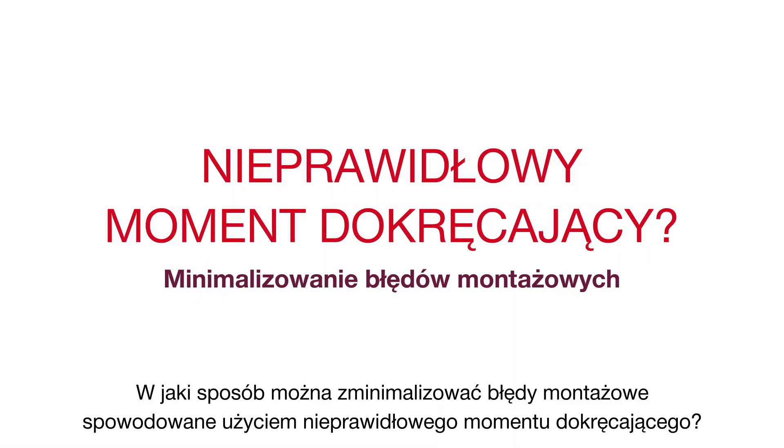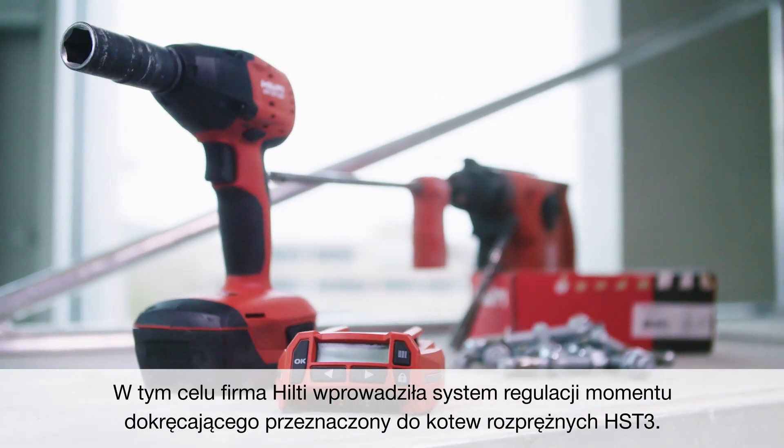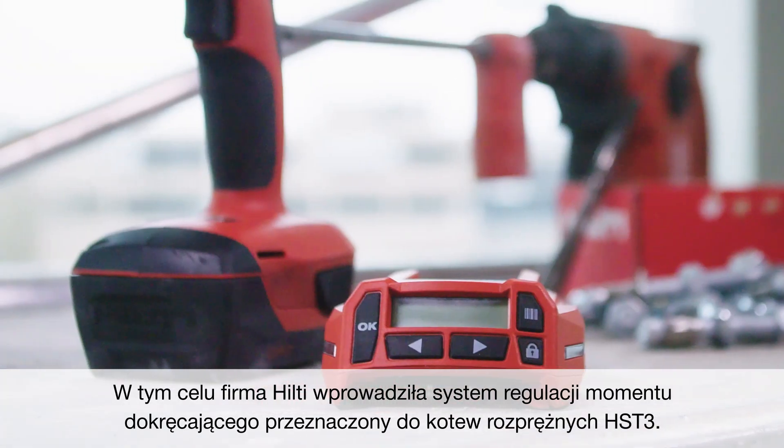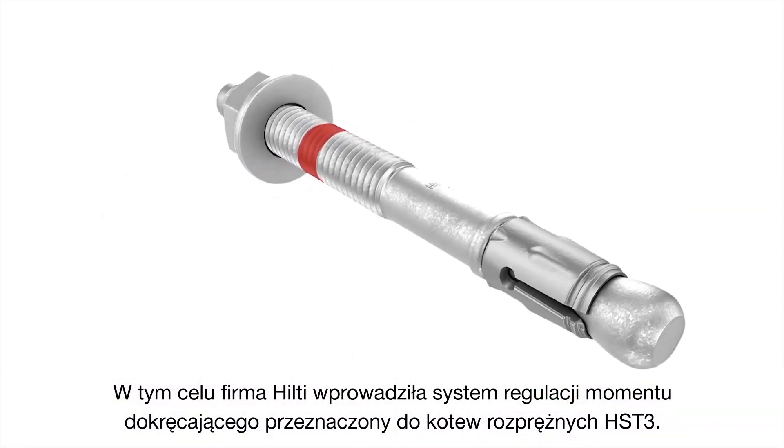How can you minimize installation errors due to incorrect torquing? To address this, Hilti has introduced the new Adaptive Torque system for HST3 torque-controlled expansion anchors.